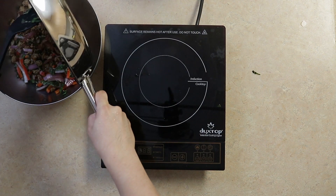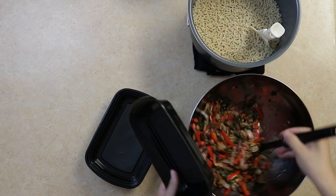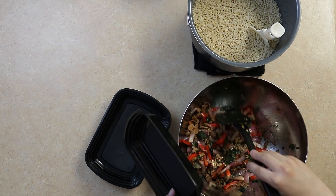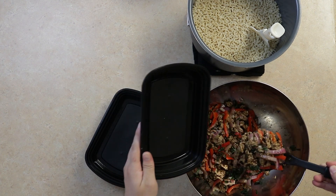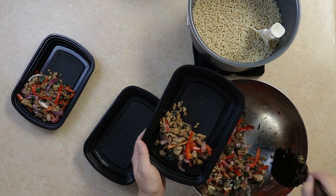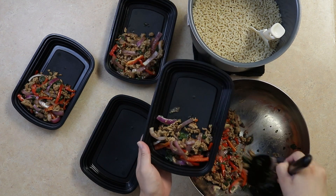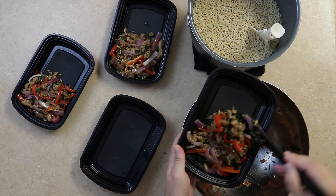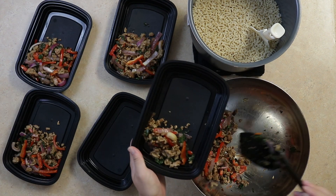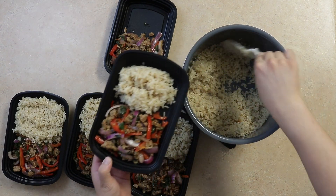We'll put this aside and prepare to plate. This recipe makes about five servings from one pound of ground turkey, but you can always scale the recipe up to make more. Brown rice was used here, but Thai jasmine rice is probably the best rice to serve with this dish.